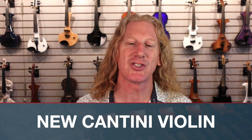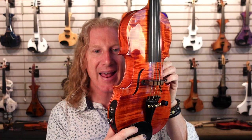Hey everybody, Matt Bell here with the Electric Violin Shop. Super excited to show you guys the new Cantini violin. This thing is so freaking beautiful. Look at this instrument.